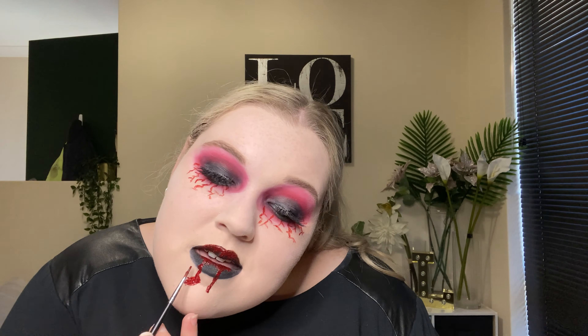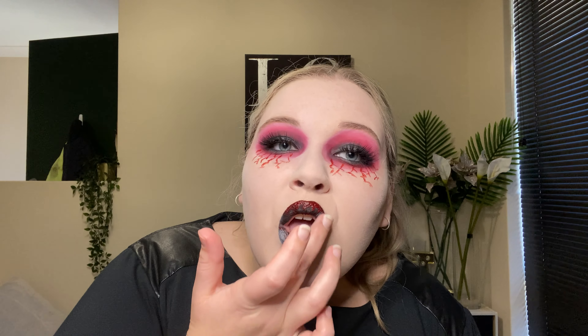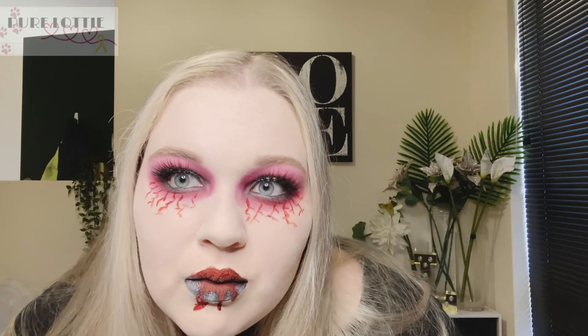I just tapped a little bit of white powder on the black lips to give it a greyer sort of look. So that is the finished look for today's video! I hope you enjoyed it. If you did, don't forget to hit the thumbs up button down below. And if you're new, don't forget to join the family, hit that subscribe button, and change that notification bell to all so you don't miss any of my future videos. Don't forget to head over to my Instagram — I post fun little reels and any other content that doesn't make YouTube. As always, thanks for watching guys, bye!